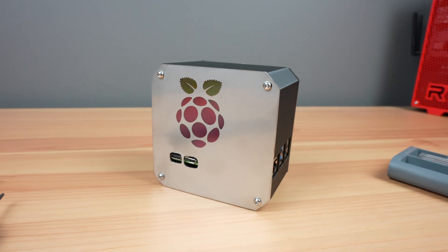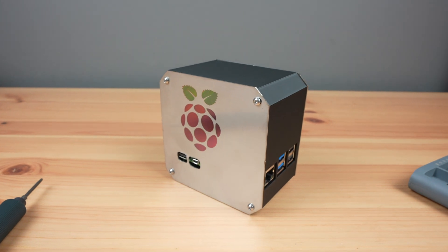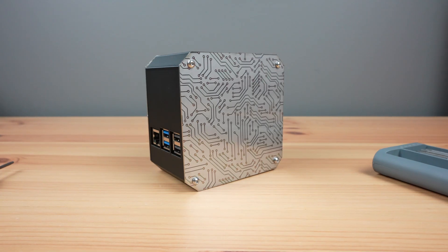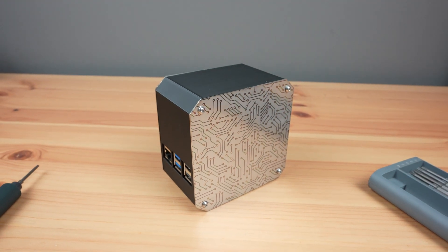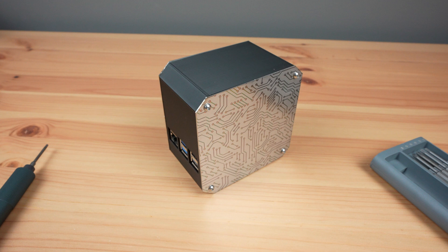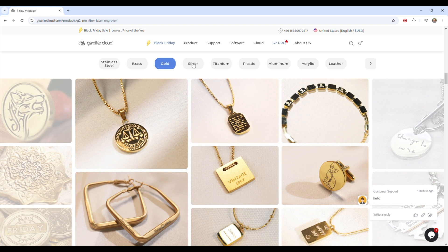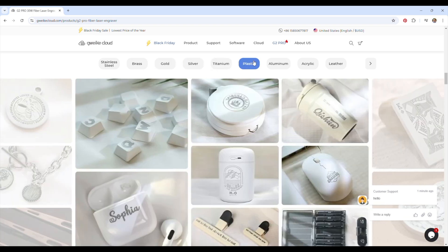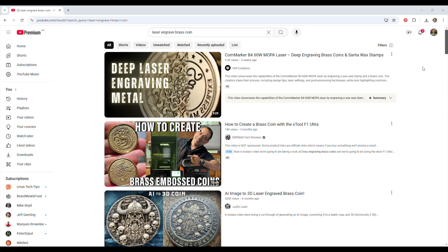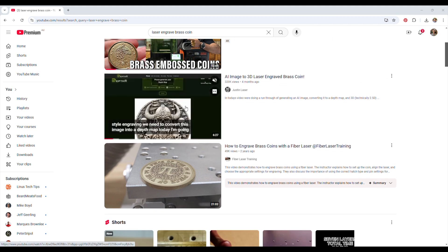I'm really happy with the results of both of these tests. I now have a way to mark or label 3D printed parts without having to build the labels into the printing process, and the ability to add multi-colored features onto stainless steel parts is going to open up some interesting design opportunities. The G2 Pro can engrave other metals like brass, gold, silver and aluminum, and also other materials like dark acrylic, plastic, leather or painted surfaces. There are also loads of tutorials online for creating awesome-looking 3D engraved coins from brass blanks — this one from Justin Laser is really good.